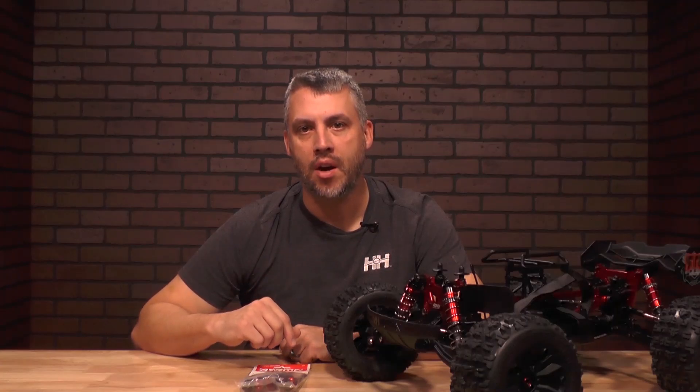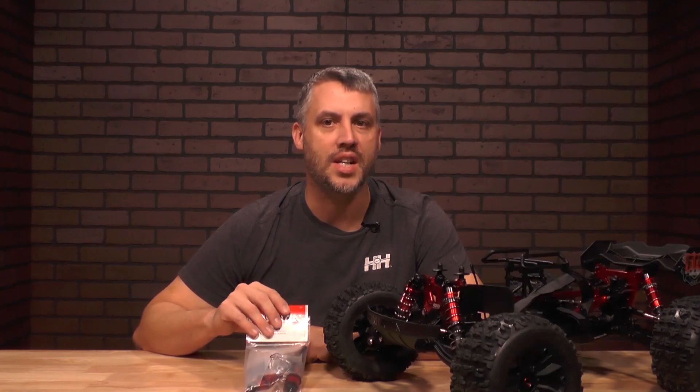Hey, welcome back to From the Tech Desk by R6 Versus Horizon Hobby. I'm your host, Brad Brooker. Today I'll show you how to switch out a shock on your ARMA 6S platform.